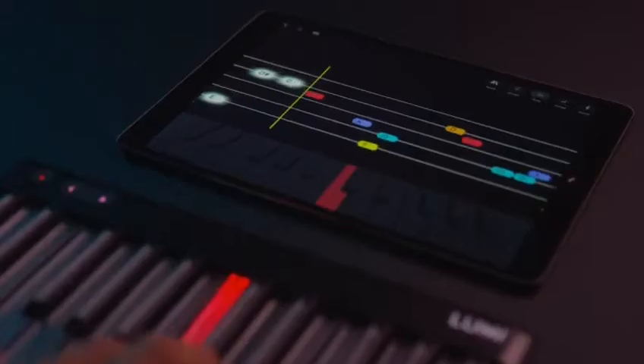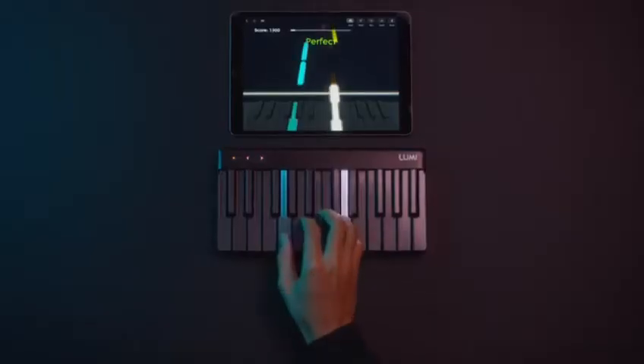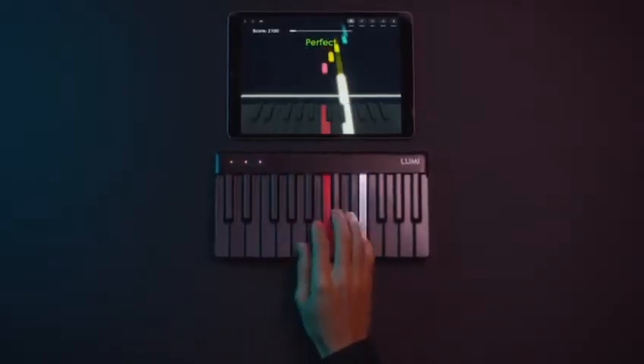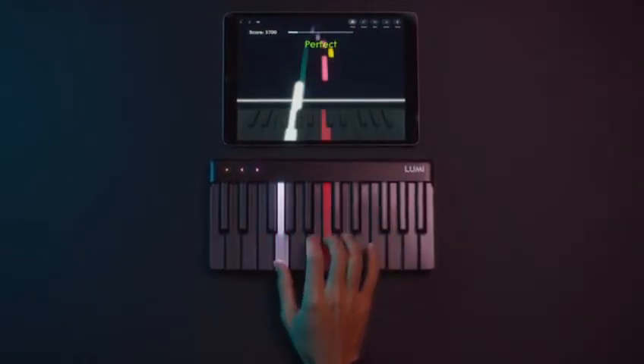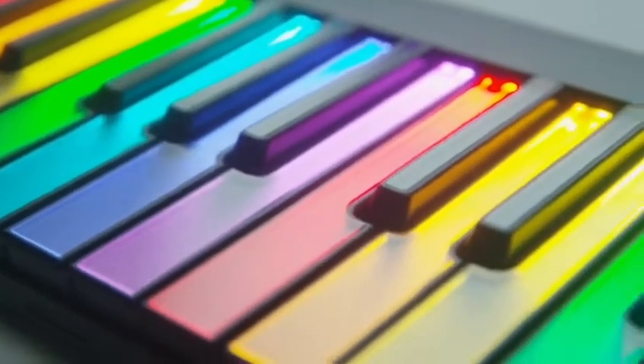Kickstarter is an awesome way for us to get out there and tell the world about Lumi. Until now, we've made products for professional musicians, but Lumi is for everyone. We're excited to reach out to the Kickstarter community and get your feedback and insights as we go. So if you want more music in your life, support our Kickstarter today. You'll be one of the first people to make music with Lumi.